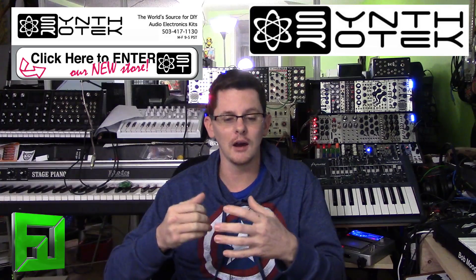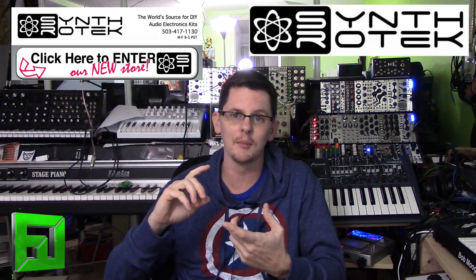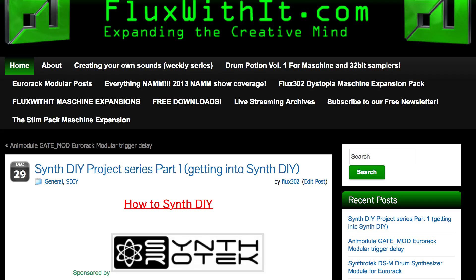Definitely check it out. I'll post links to all the different circuits we're going to build so you can purchase them, and I'll also be posting all the necessary supplies — everything from solder, what type to get, snips, a third hand, and what these things are used for. Check it out over at fluxwithit.com. Peace.